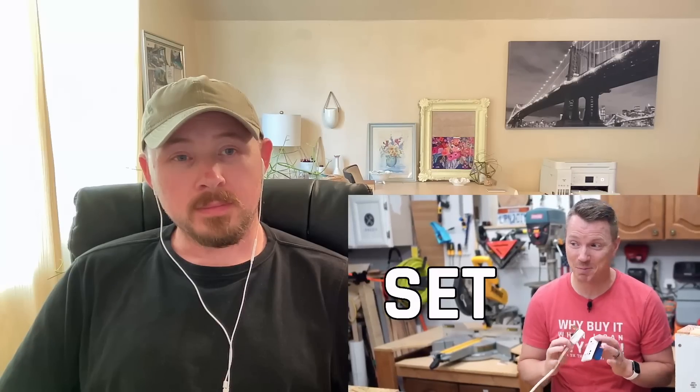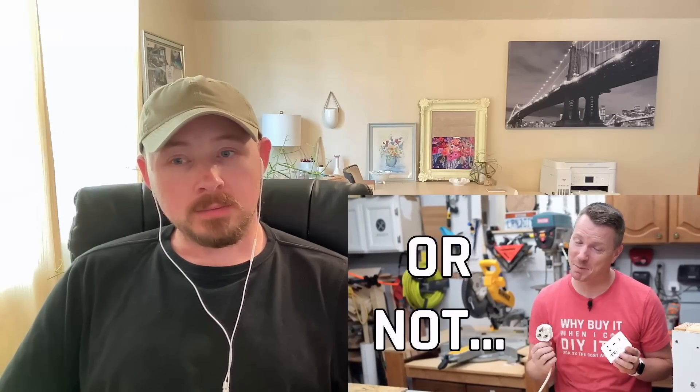British AC plugs and sockets are very different from a lot of other plug and socket sets around the world, and they're super different from what we're used to here in North America. Holding these two next to each other — look at that — British ones seem absolutely mammoth. I'm going to cover 10 reasons why I think this plug and socket may just be the best design set in the entire world, as well as a handful of reasons why they might not be.